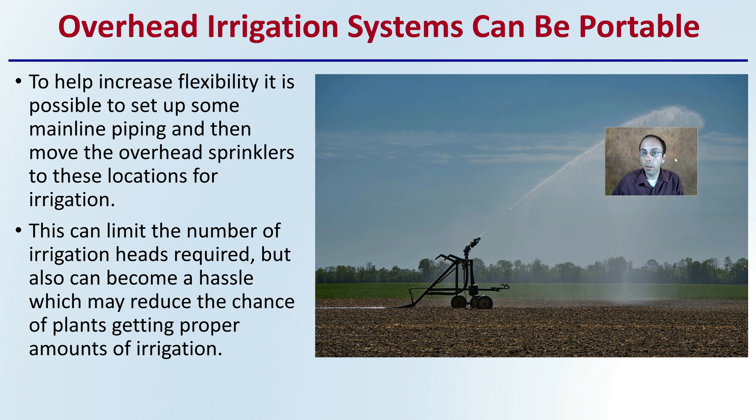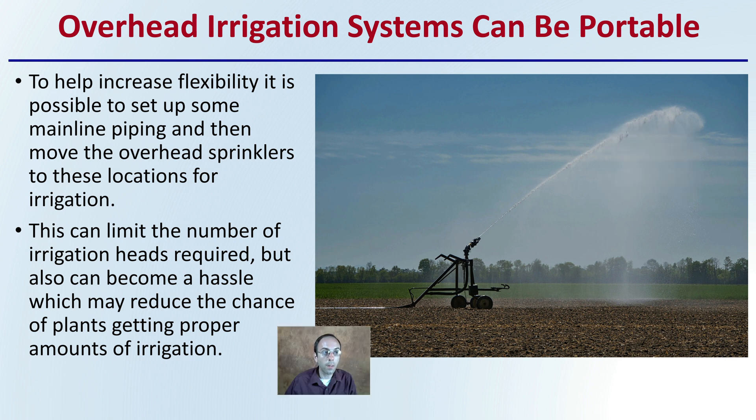The system can be portable, which increases flexibility. It's possible to set up some mainline tubing and then move the overhead sprinklers to different irrigation locations. This can limit the number of irrigation heads required, but can also become a hassle, which may reduce the chance of plants getting proper amounts of irrigation — especially across different fields. Just because it is possible to move this around doesn't mean growers will always do so, especially during hot, long summer days.